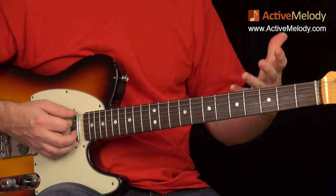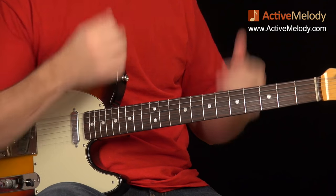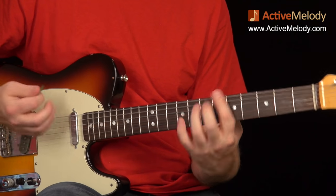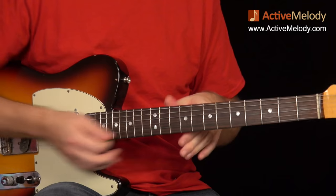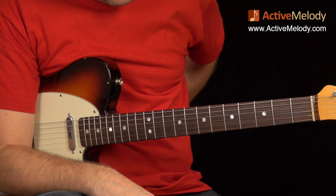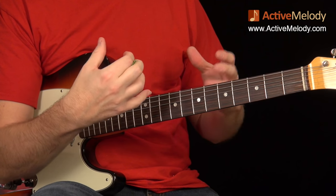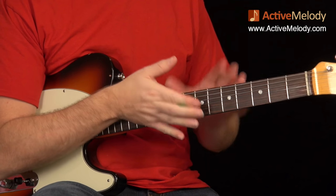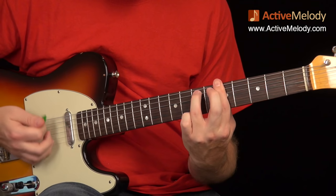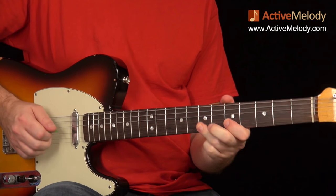That is the end of part one, and then we go into the second half where it's more of a lead — more of an Albert King style lead. Let me back up and play through the whole thing, all of part one, and then that'll end this video. And we'll see you in part two.